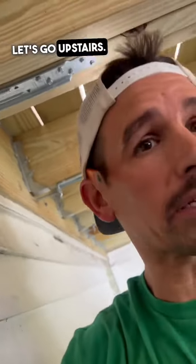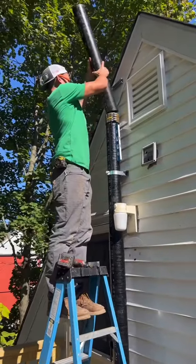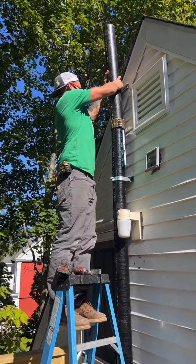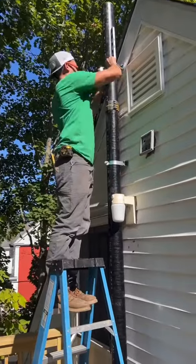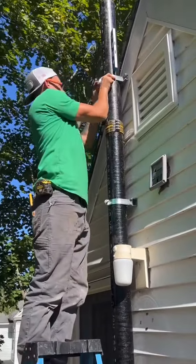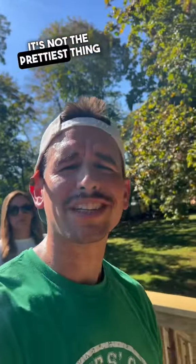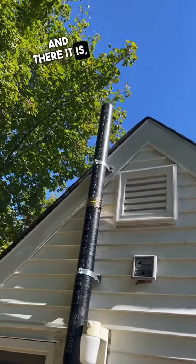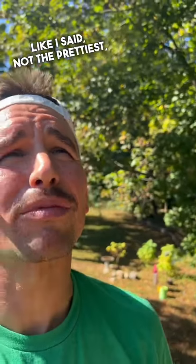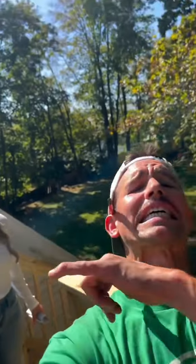Let's go upstairs. It's not the prettiest thing in the world, but all the weight is on the riser clamp, not on the three-inch copper that's underneath it. And there it is — 18 inches above roof level. Like I said, not the prettiest, but it's doing the job.